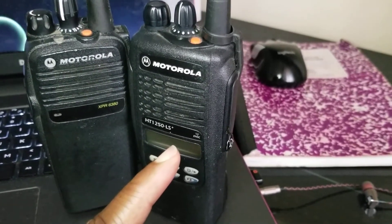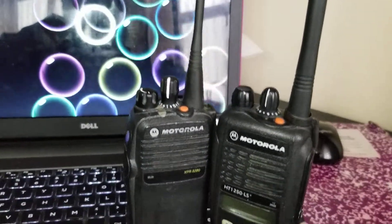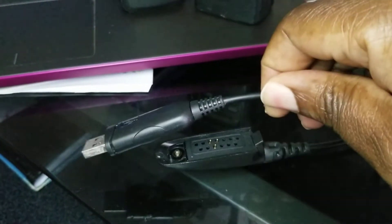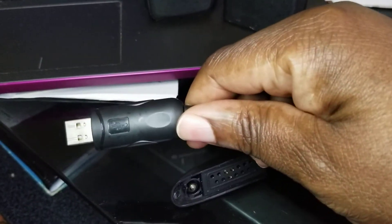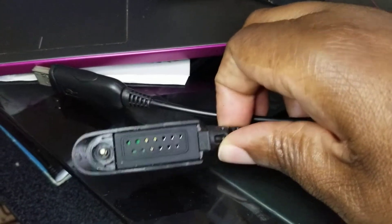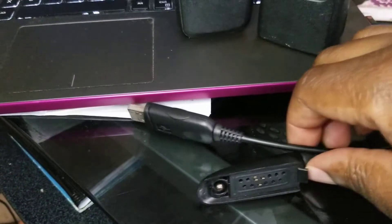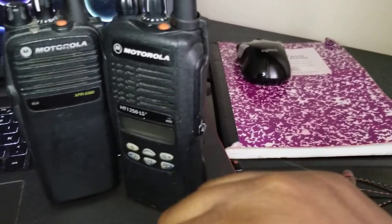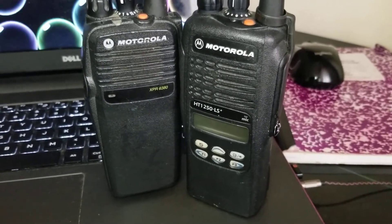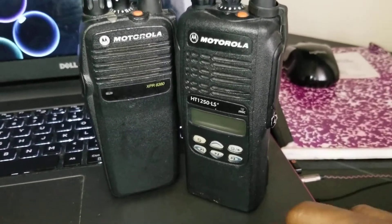I have a cable here — let me show it to you. I put this end into the laptop and screw this end onto the radio to program it, if I have the software for this radio. But I don't have that software. If you can help me out, just put something in the comment box below and let me know where I can go.